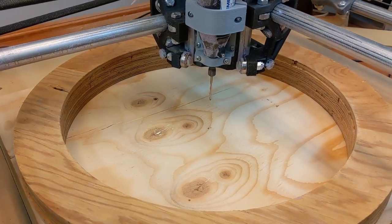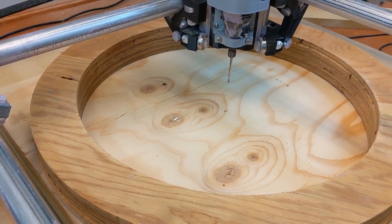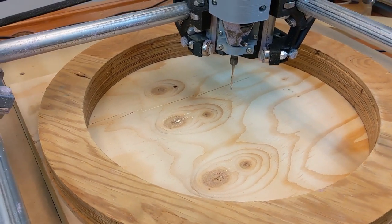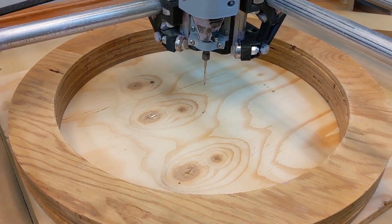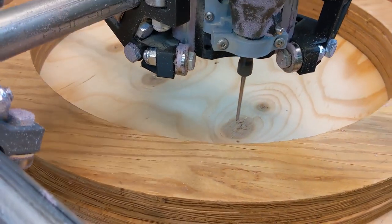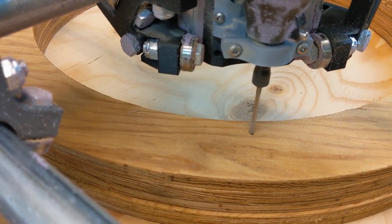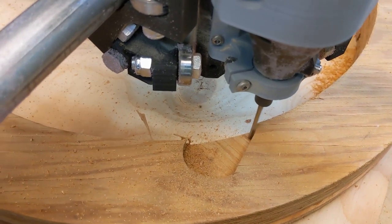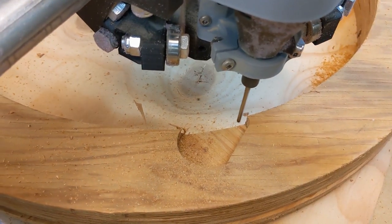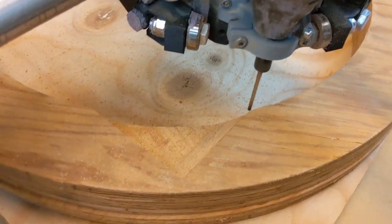I should mention that I made other adjustments to the program. It was only taking 10 microns per revolution, and I'm pretty sure I can load that bit a bit heavier than that, even in wood. So I increased the feeds and speeds a little bit and we'll see how that goes.